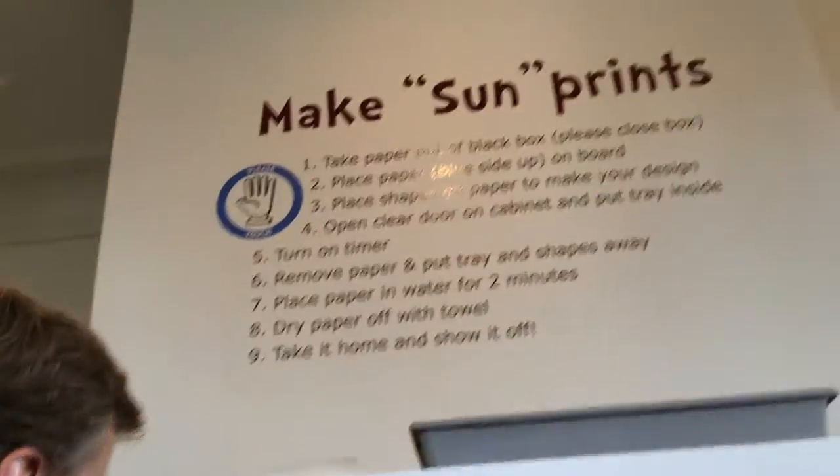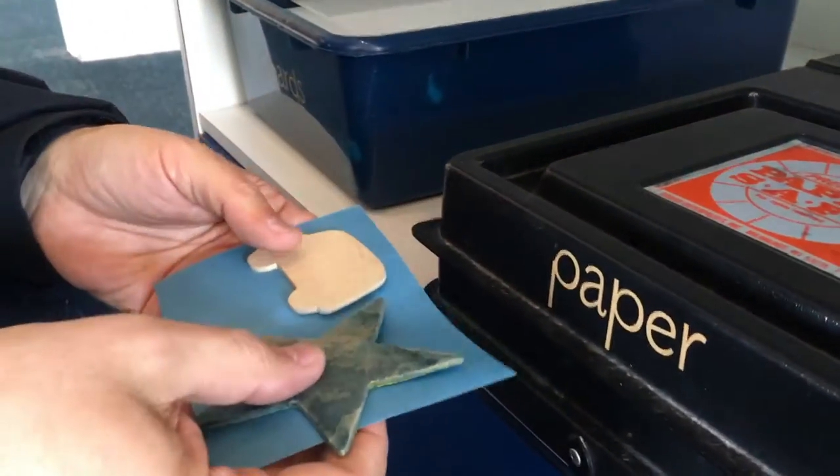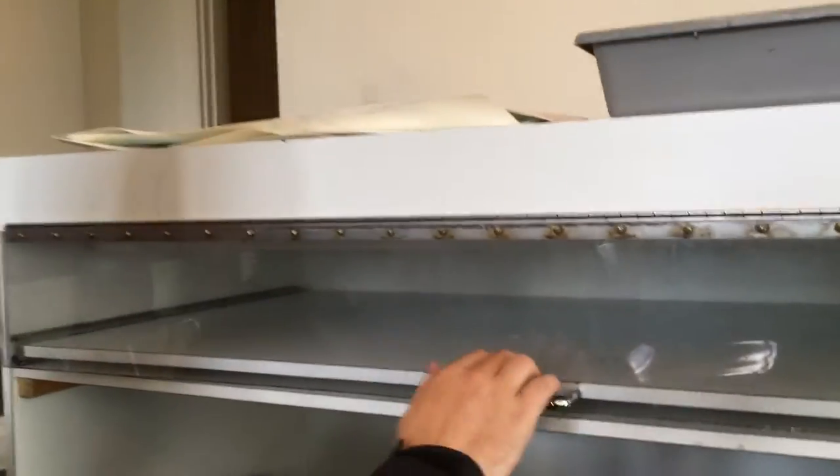So this is cyanotype paper and let's just use some of these pre-made shapes here. A car, and what is this? I want a star. Let's do a star and the car, and now what you do is you place it in here.